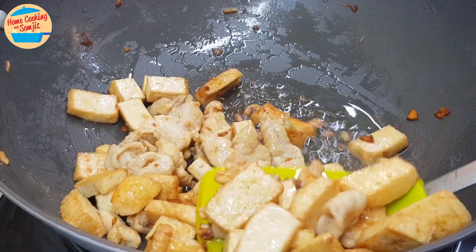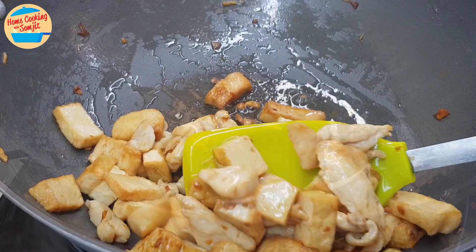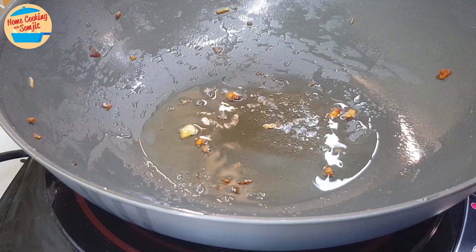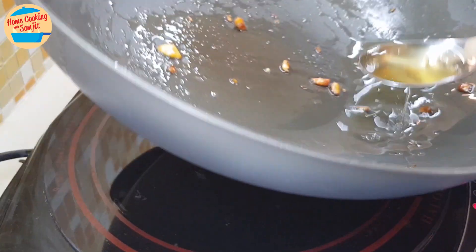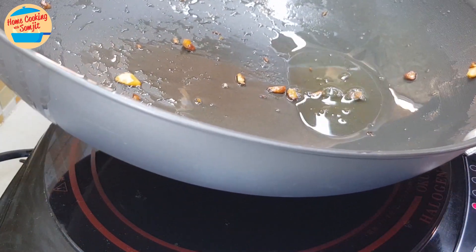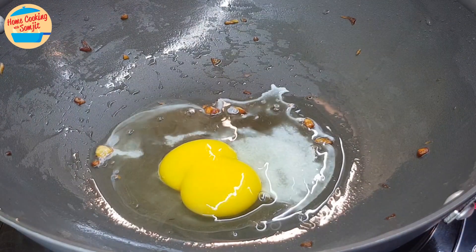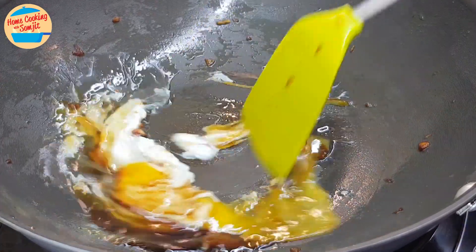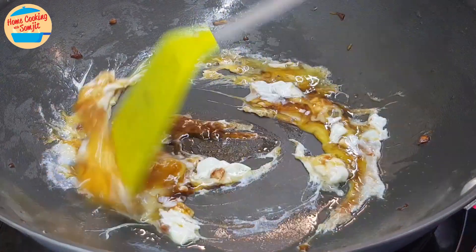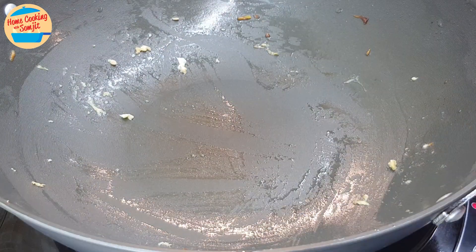Switch off the heat and remove everything from the pan and set it aside. In the same pan, we still have some balance of the oil — take some out and leave about 1 tbsp of oil. Switch on the heat, put in the egg, add half of the light soy sauce, give it a stir until well mixed and the egg is cooked. Remove it from the pan and put it aside.